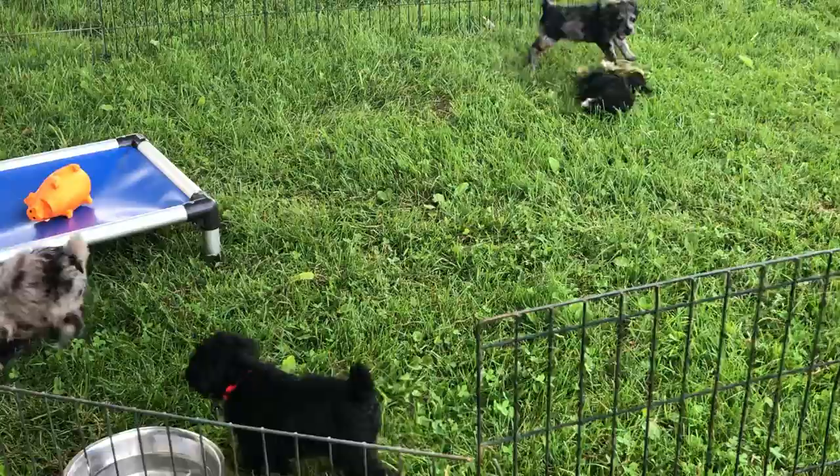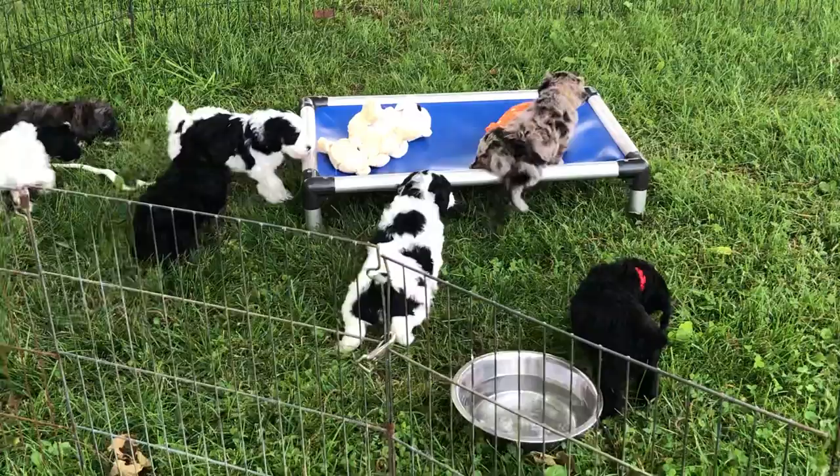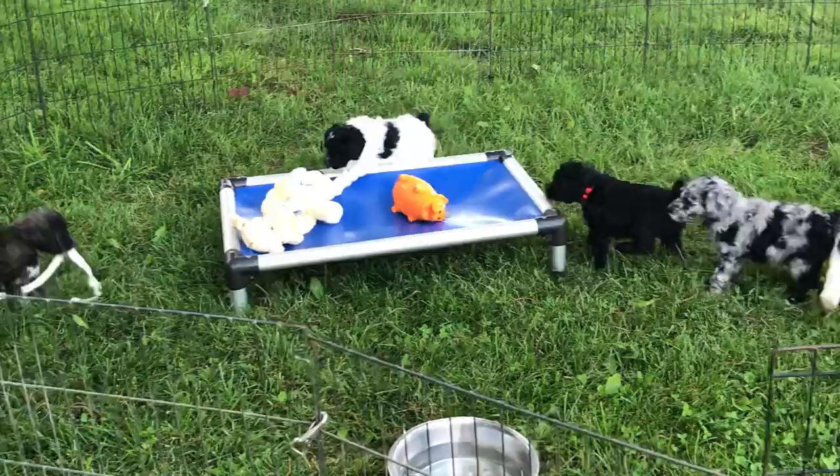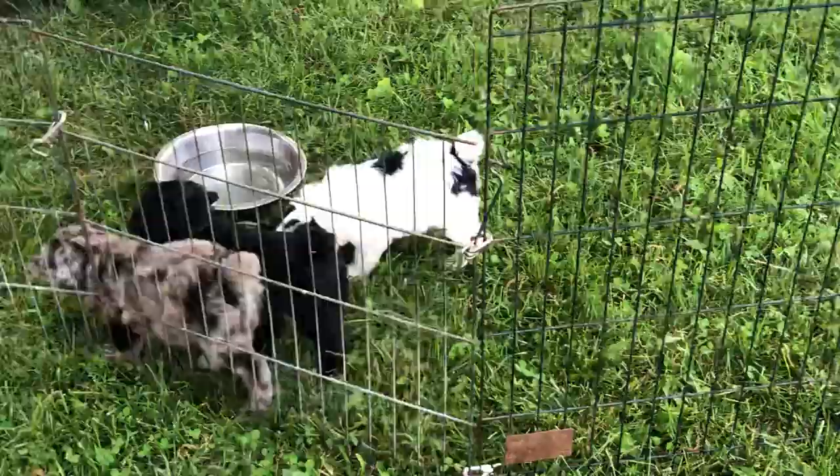Everybody's in the house with us now. They are completely away from Glory. She is excited to have that happen. I don't think she's missing them at all, truthfully. She is out in the play yard this afternoon playing, so she's like, freedom, no more babies. And can you imagine her nursing all these guys? Oh, my heavens to Betsy.